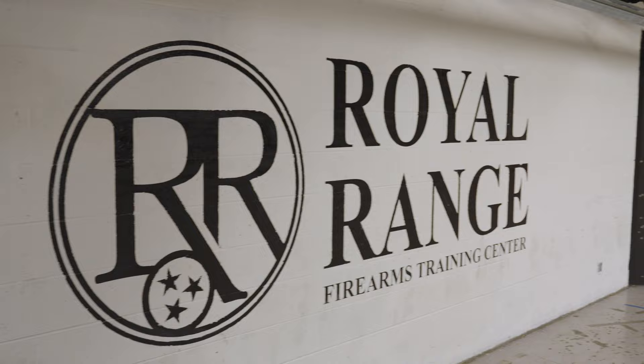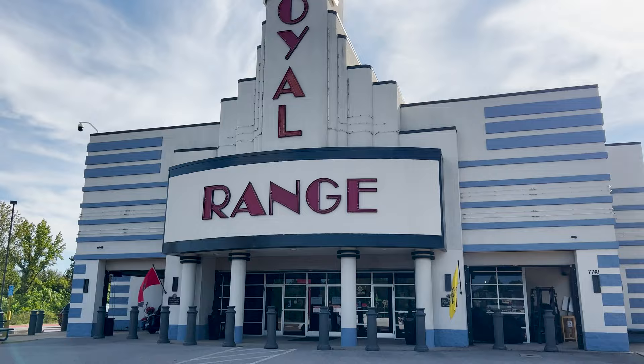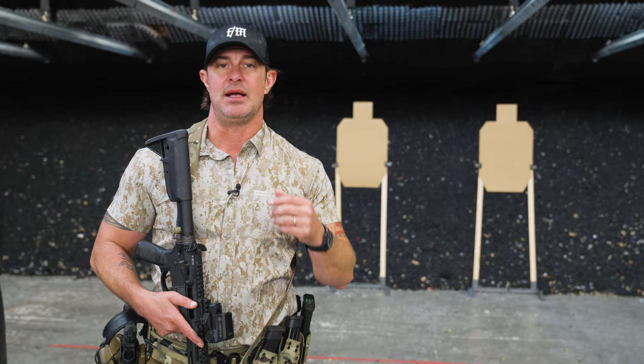Hey, what's going on guys? Casey Hildreth here with Cloud Defensive. We're here at Royal Range. If you guys are local to Nashville, come here. If you're not local, travel here — this place is a fantastic facility and the staff is even better. So thanks to Royal Range guys.